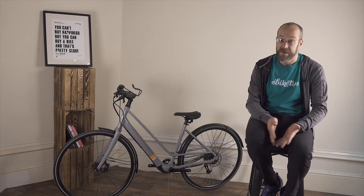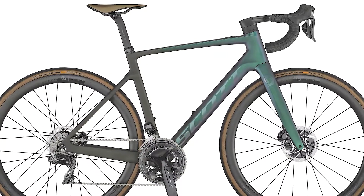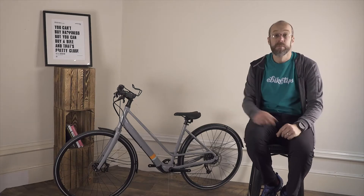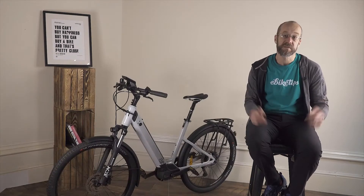E-road bikes are one of the outliers here — hub-geared e-road bikes can be very expensive, not because of the cost of the motor system but because it's being put into a carbon frame with high-spec components for the lightest possible weight. You can see it's a very neat system with an integrated battery in the down tube and a small rear hub motor.